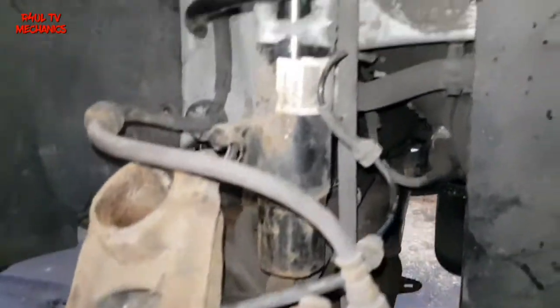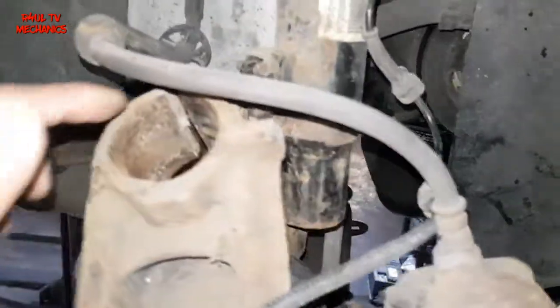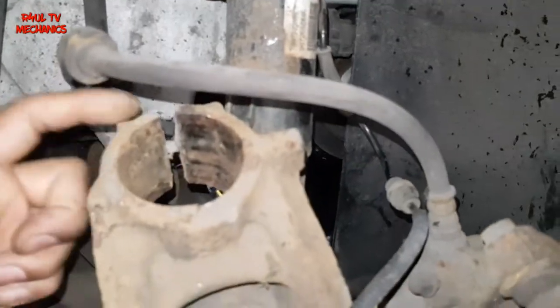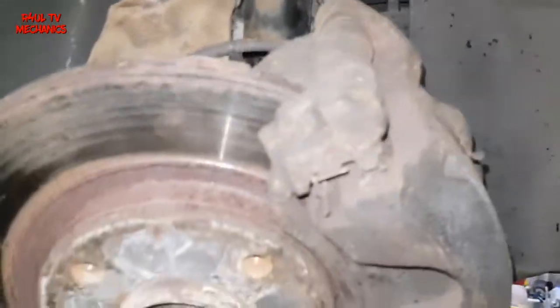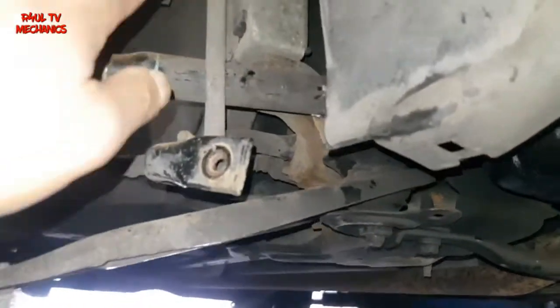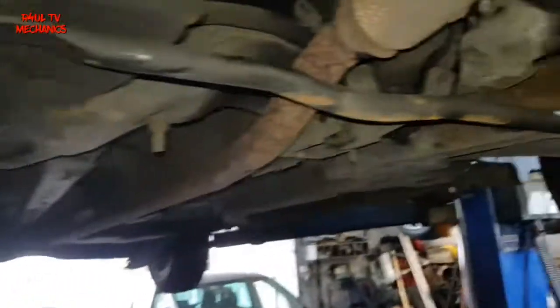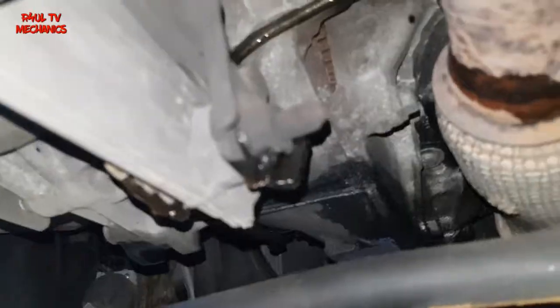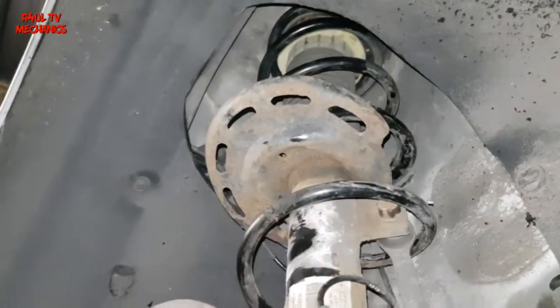The hub is off the shock absorber. As I mentioned, you have to give it a few hits — if you can get a chisel in that gap, do so. Now all we're going to do is send it down and tackle the top. Please be aware: when you take the hub off the shock absorber, the hub is going to swing outwards and it might pop the drive shaft out. If it does, you'll have a little bit of a leak, but don't worry — you can top it back up again.